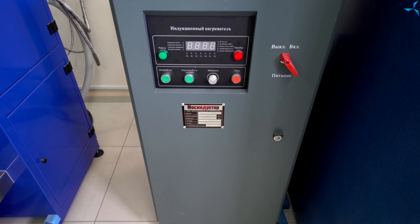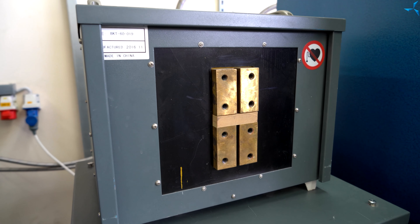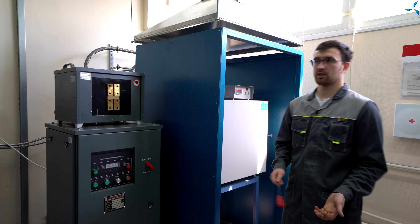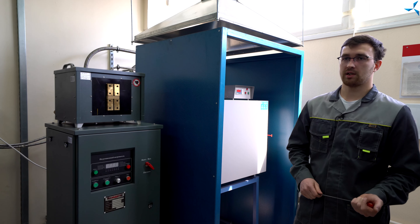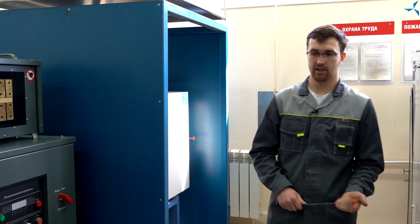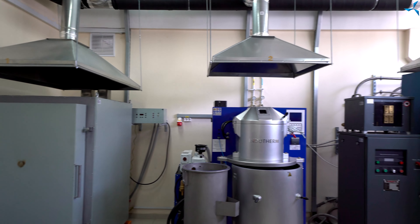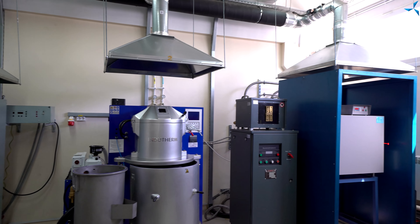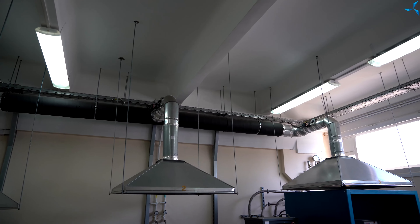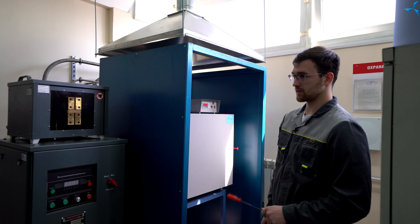Здесь находится индукционный нагреватель, который необходим для нагрева различных металлических материалов. Мы его используем как для термической обработки, так же для пайки беличьей клетки роторов и для других направлений. Вся литейная зона у нас оснащена системой вытяжки, которая позволяет вытягивать все выработанное тепло, а также продукты сгорания, которые производятся в данных процессах.